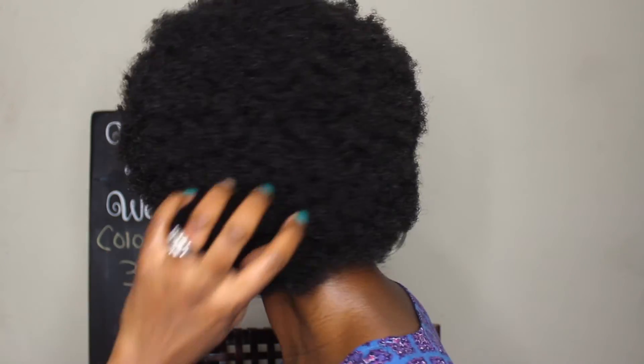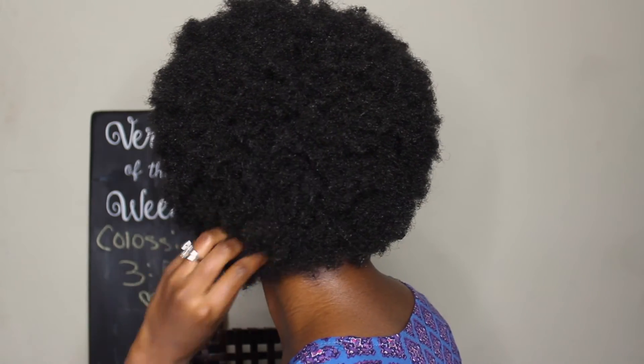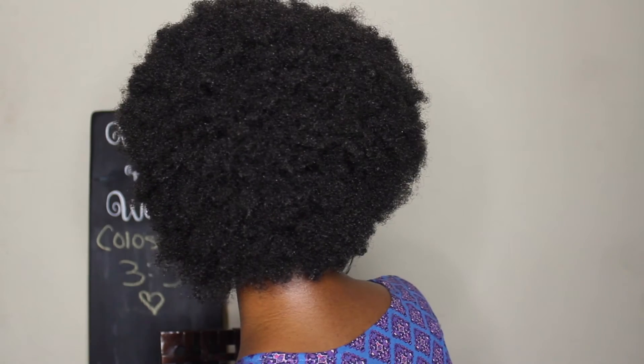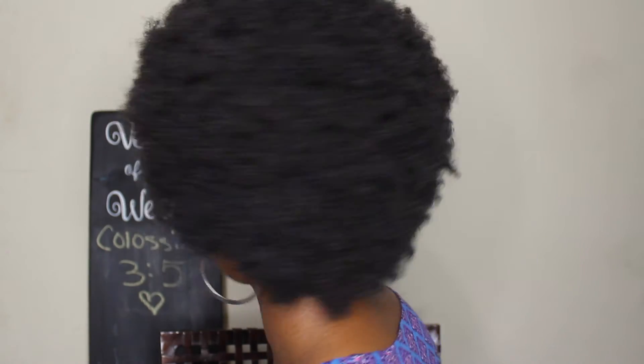This is it, you guys! I hope you all enjoyed this video. For anyone who asks how I get my hair in my fro when I come on here, this is what I always do.